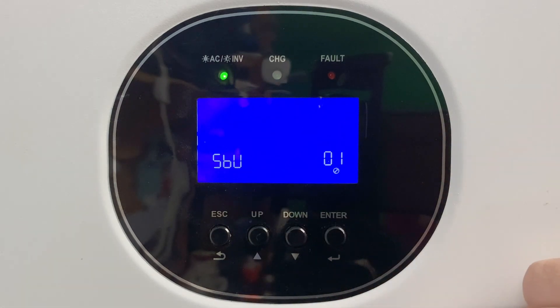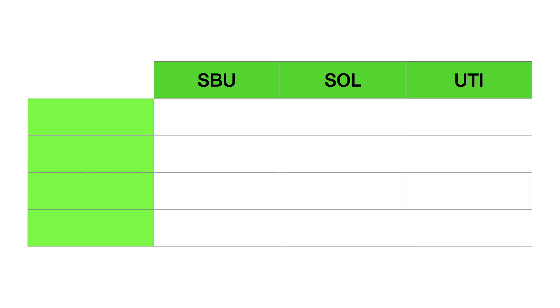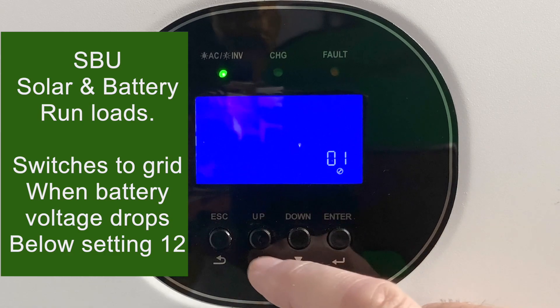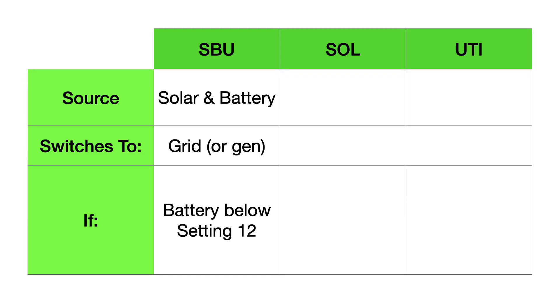We're going to start with setting number one, which chooses the priority of the source of power. You have three parameters to choose from: SBU, solar, or utility. SBU stands for solar, battery, utility — in that order. Ordinarily you'll run on solar and battery, but you'll switch to the grid if the battery voltage drops below the setting that you'll enter at setting number 12.